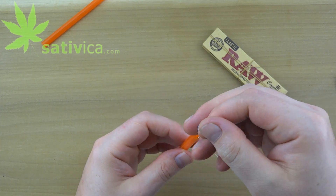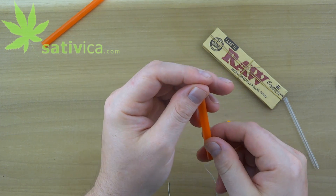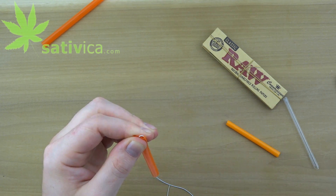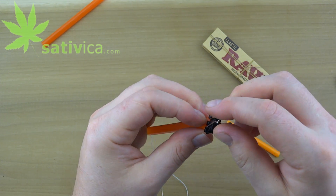Starting with the bigger straw, feed the rubber string through, and pinch the end. Be sure to position the string in the middle of the straw and secure it with a binder clip.